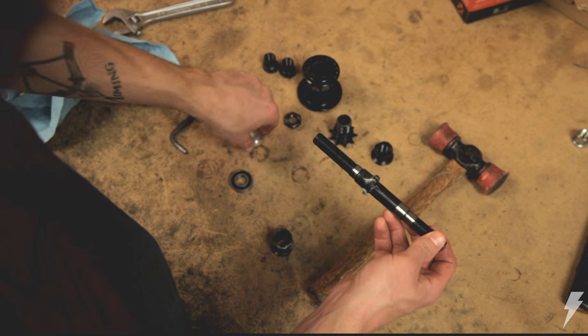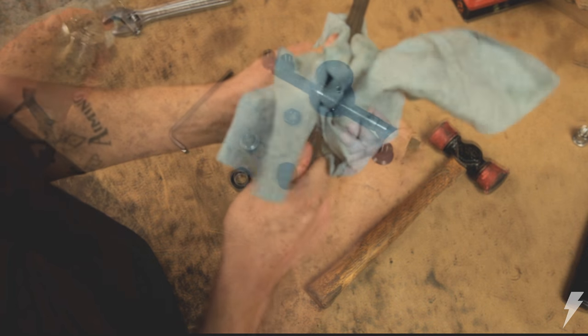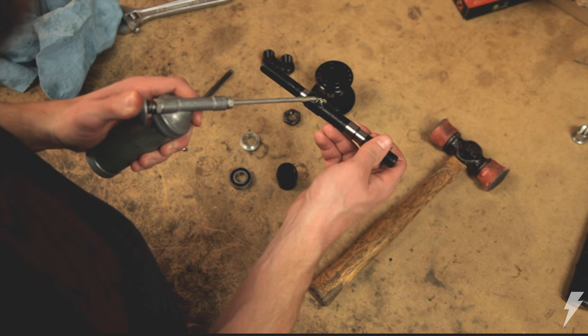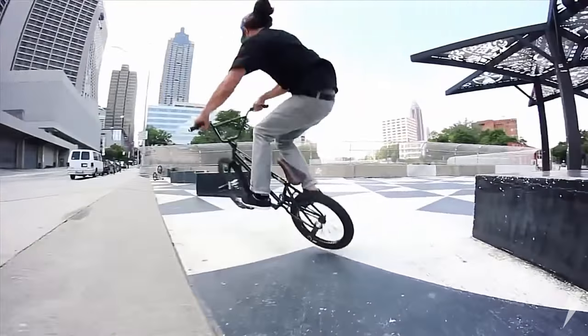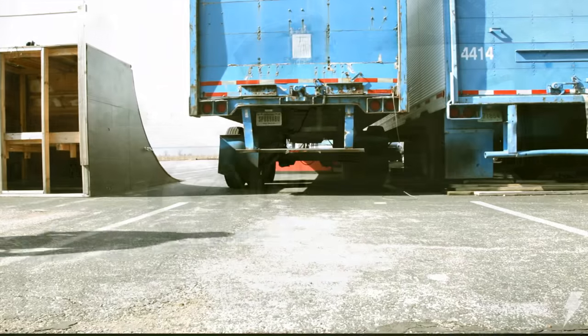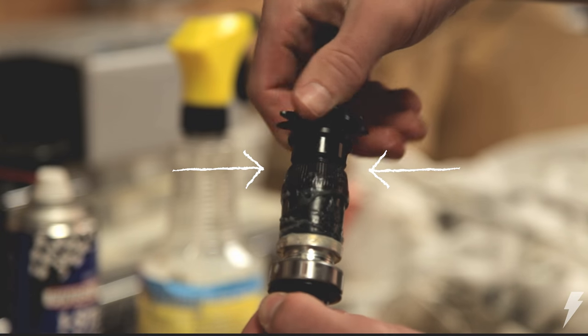Another thing to consider is maintenance. While today's free coasters are more reliable than ever before, they do require periodic maintenance of cleaning and re-greasing of the internals. New free coasters also require a break-in period. You might first hear a popping noise while pedaling — don't freak out. This is normal as the splines and the clutch are wearing in.